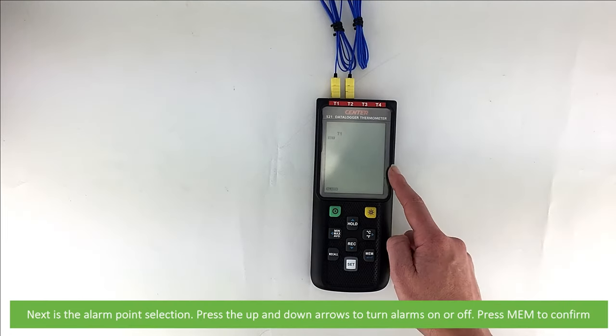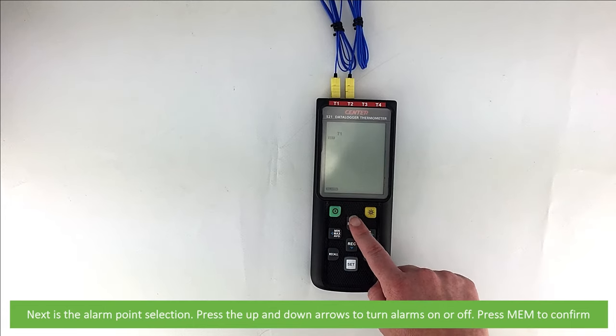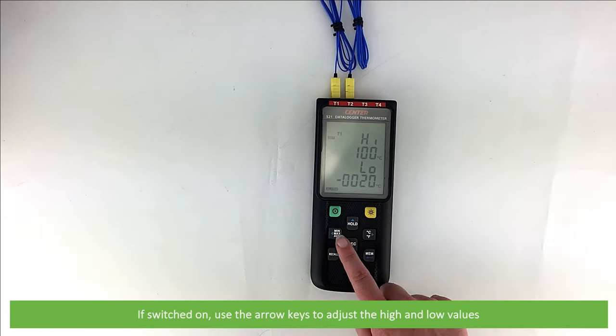Next is the alarm point selection. Press the up and down arrows to turn alarms on or off, then press memory to confirm. If switched on, use the arrow keys to adjust the high and low values.